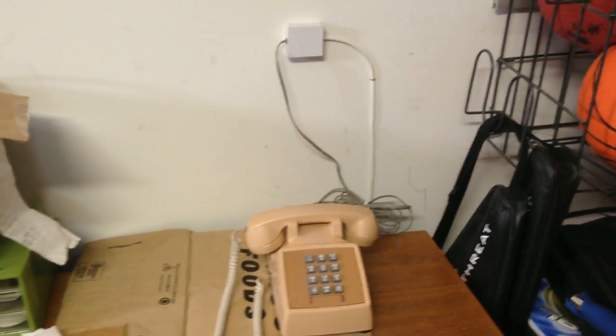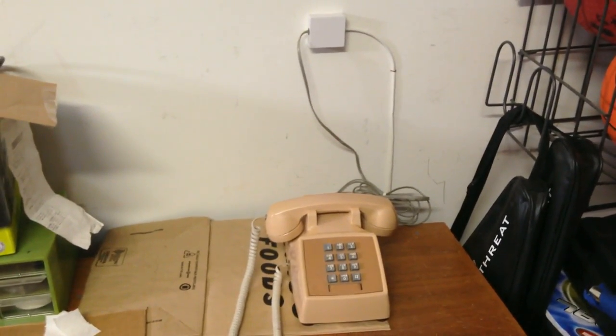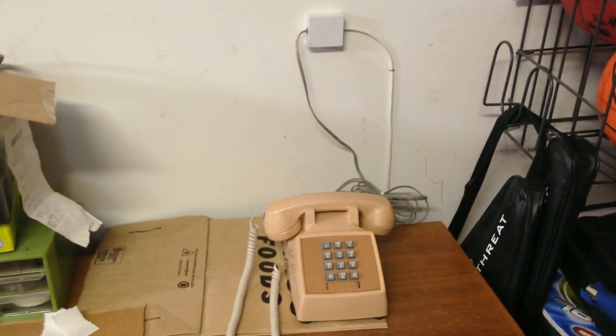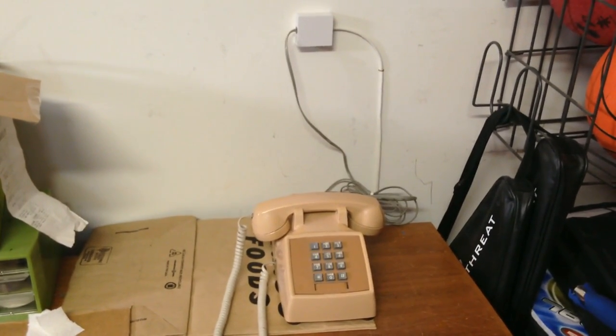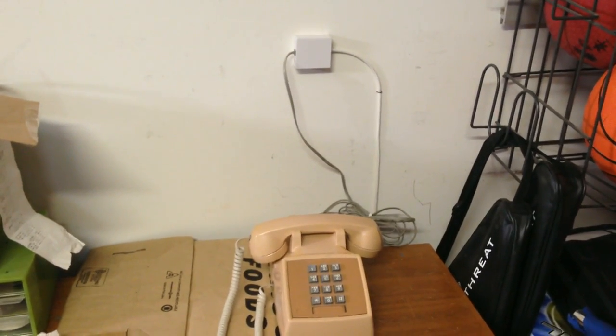Afterwards I screwed in a phone jack. It's important to remember to match your wires: green to green, red to red, and so forth. You will only need green and red if you have a standard one-line phone. As you can see here, I mounted the phone jack on the wall.